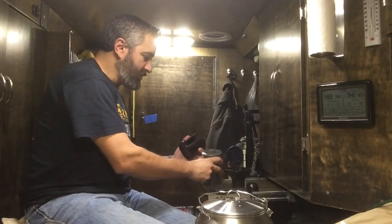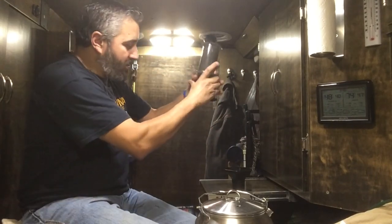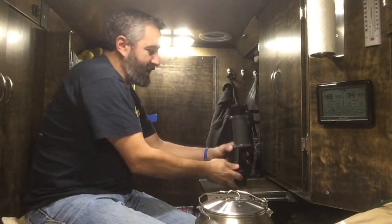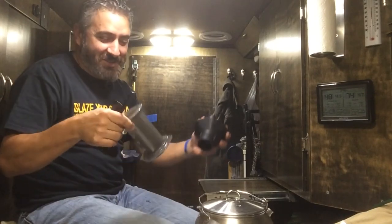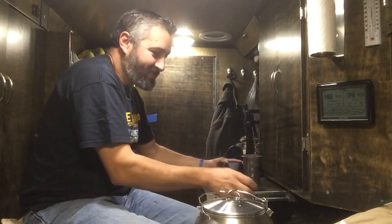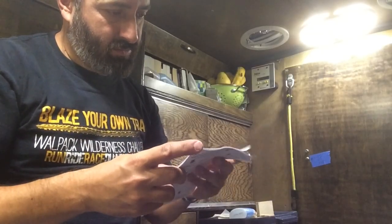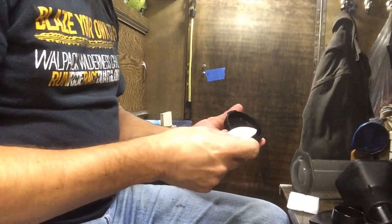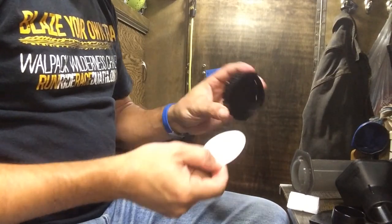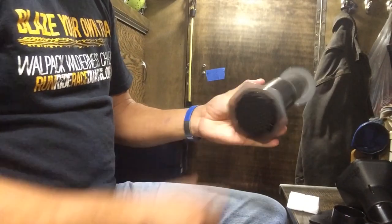I've got to figure out how to fit this together — it's got to fit like this somehow. I'm going to read the instructions and then get back to you. The first thing I learned is that you push the plunger out of the chamber. Then you get a filter, put it in the compartment, and twist it like that.